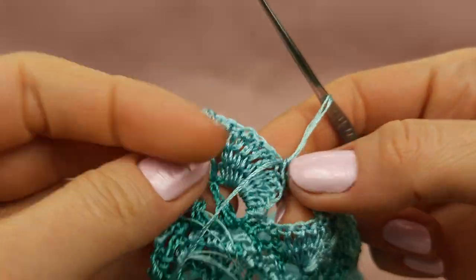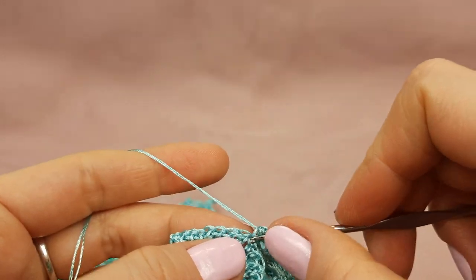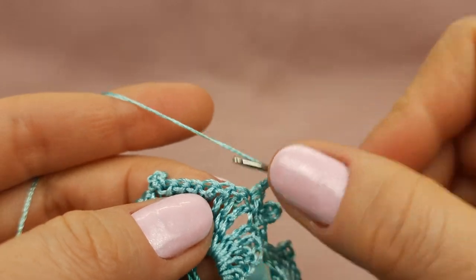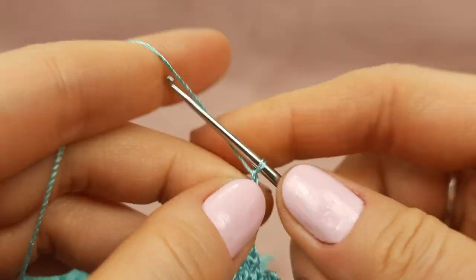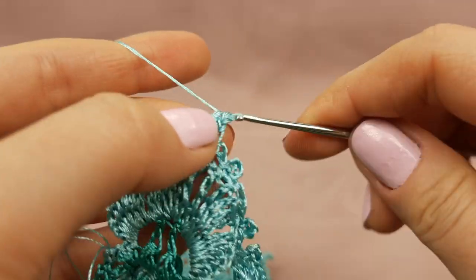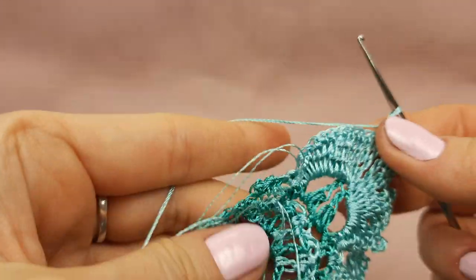Now I just need to make the last stitches — edging around this petal — so just small picots and single crochet stitches. Very soon I will finish the last row and I can start to hide tails using a needle with a big eye. After I will stretch and iron this element. Now this picot and single crochet stitches — and only one side I have here is the last petal, number eight.